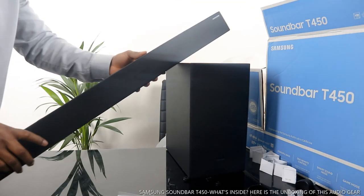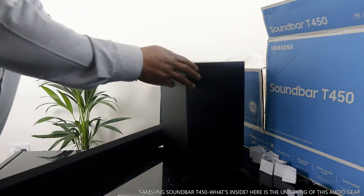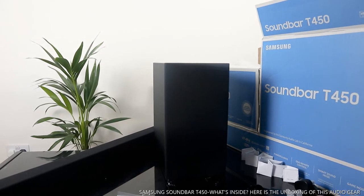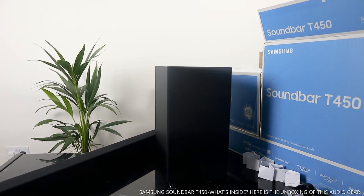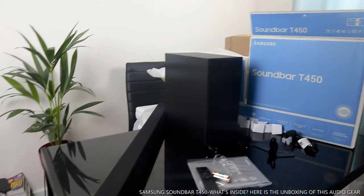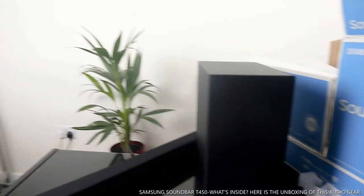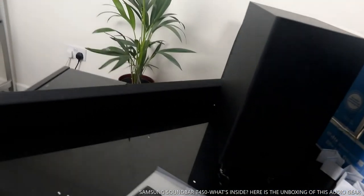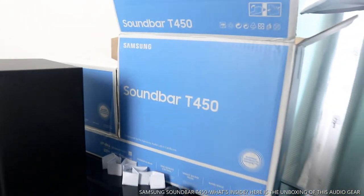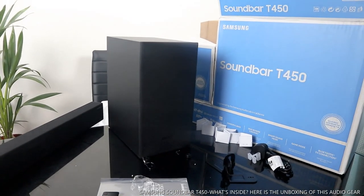I thought to show you the unboxing of this soundbar. Thank you very much — this is what is inside. Beautiful stuff. Thank you, and please do consider subscribing.